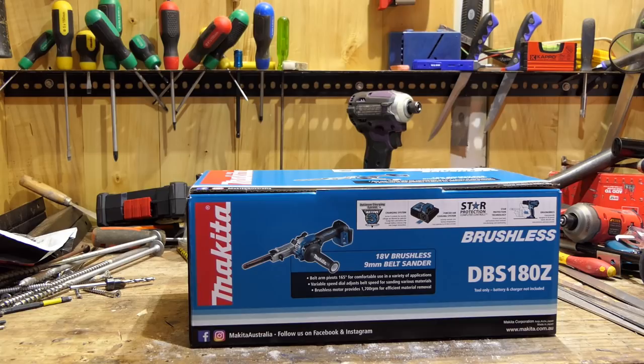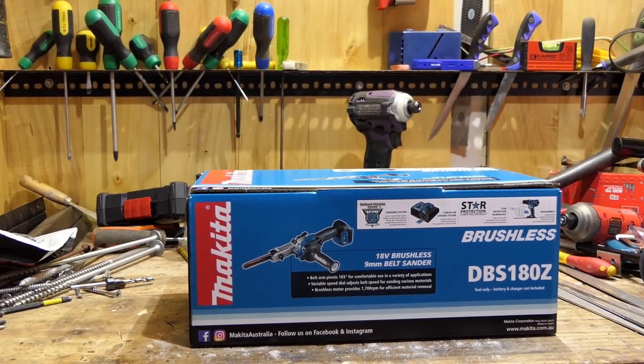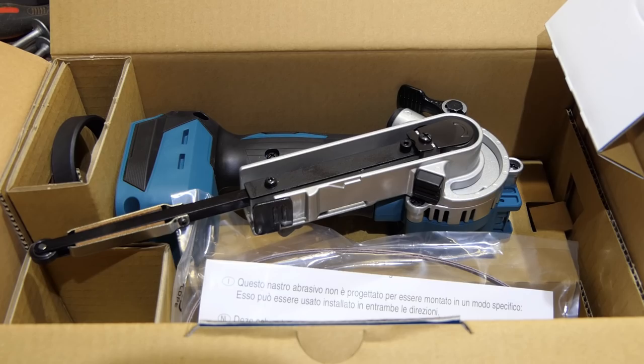Ideally I would have liked the first belt sander to come out to have been a 3 inch wide one rather than 9 millimeters, which is just a whisker under 3 eighths. I've got to get it out of the box and have a look at it and then I'll tell you some of the features and numbers and all that stuff. The wife shouldn't have left her credit card on the bench again.